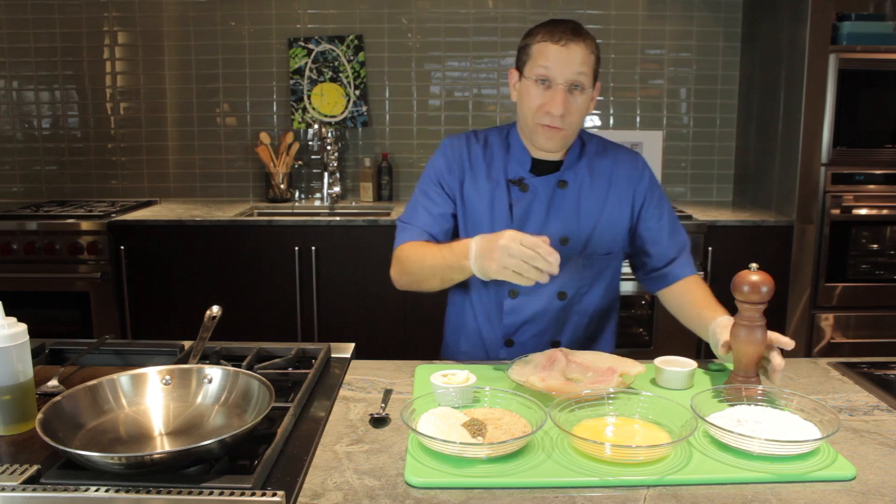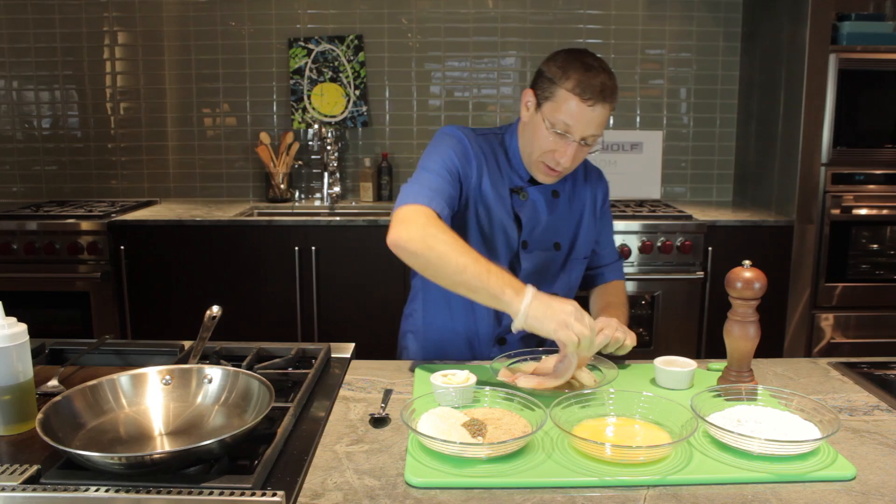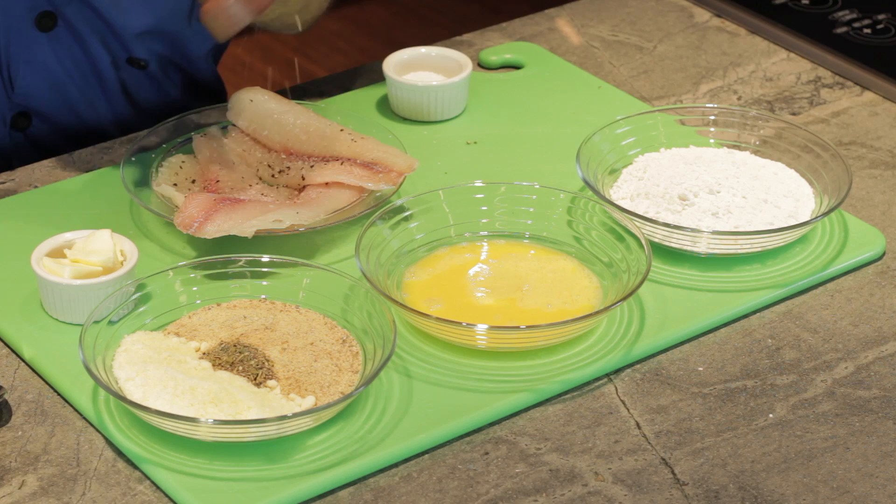We're going to season our tilapia fillets with a little bit of kosher salt and fresh cracked pepper. Turn our fillets over and season on the other side.